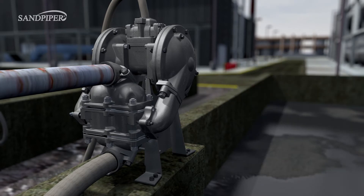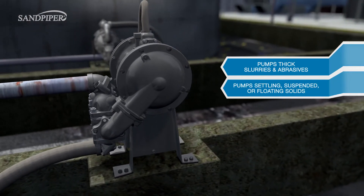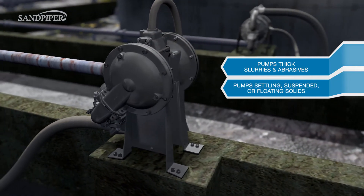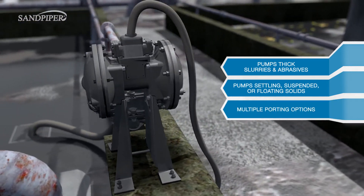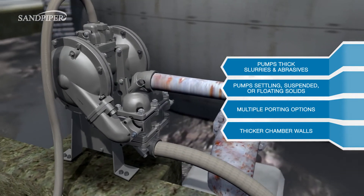The Sandpiper Heavy Duty Ball Valve Pump is perfect for pumping thick slurries, abrasives, and fluids with settling, suspended, or floating solids. It allows for multiple porting options and has thicker chamber walls for greater wear resistance.